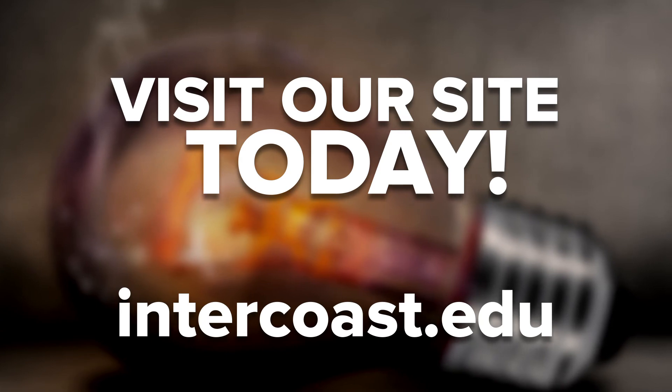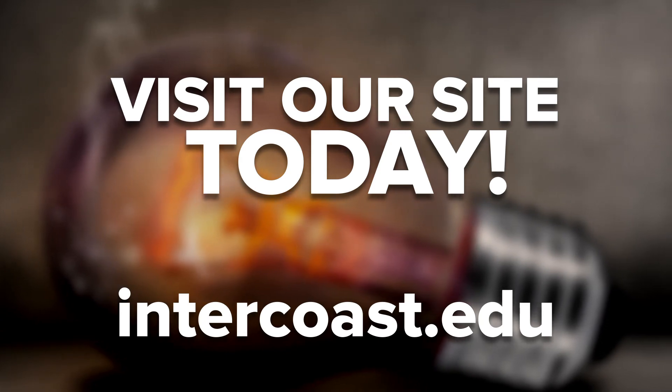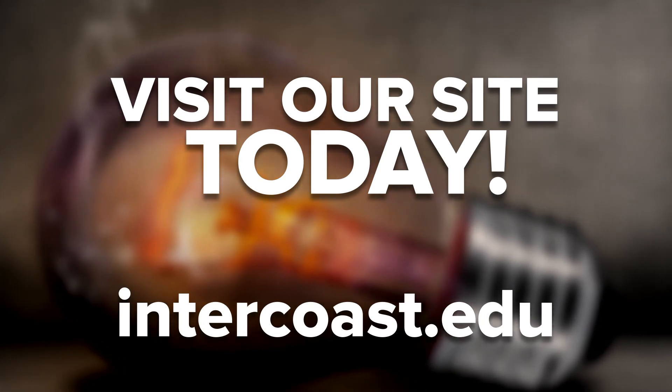Check out our trade and vocational school programs online. We're here to help you kick off your next best career. And if you enjoyed this video, be sure to like, comment, and subscribe.